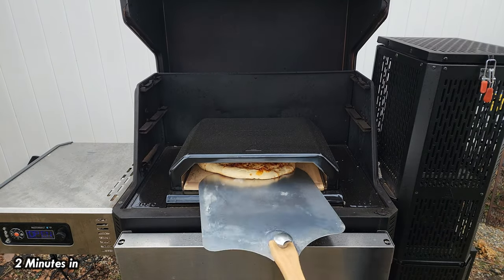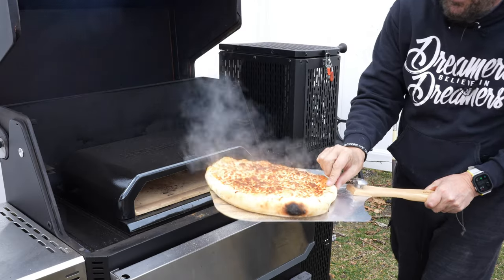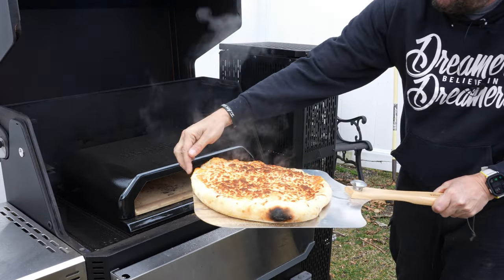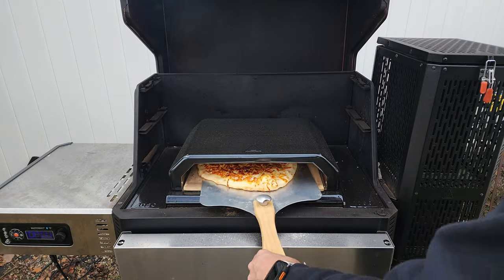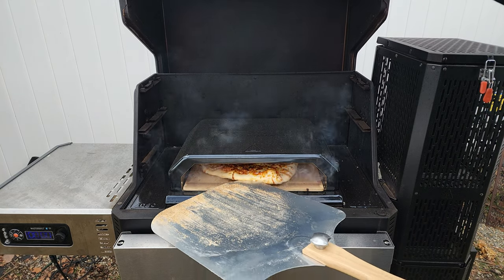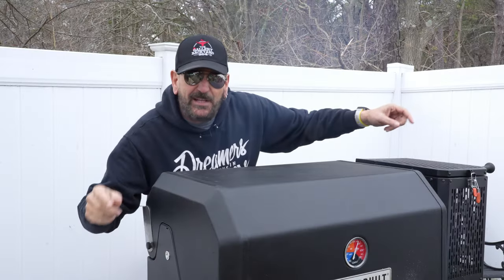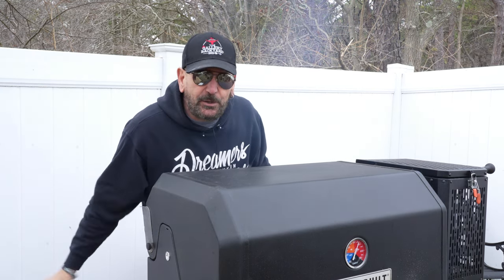We are two minutes in and that pizza is looking pretty good. We've got a little bit of a hot spot on the end — that's the first time I've seen that — the cheese is a little bit toasty, but we do have another two minutes to go. So let's just wait and see. That was the two-minute mark; I'll let it go for another two minutes and then take a look.